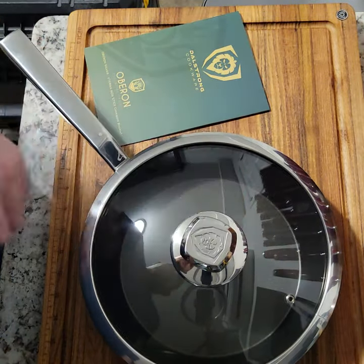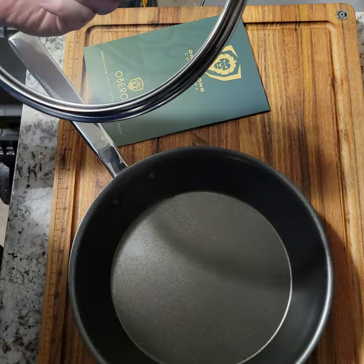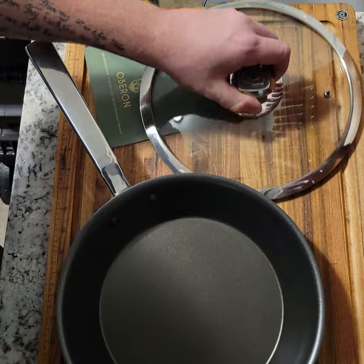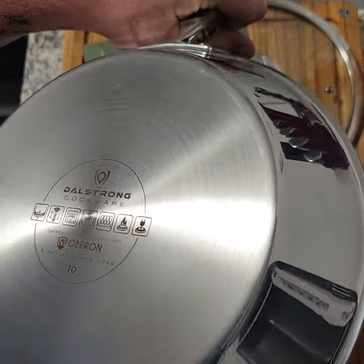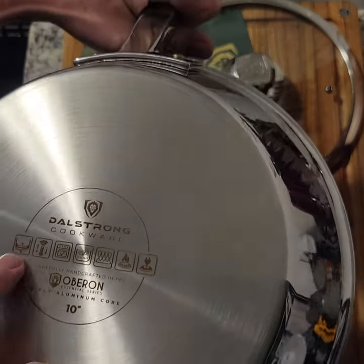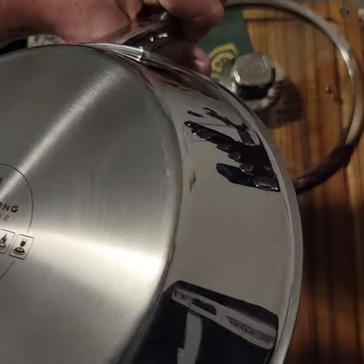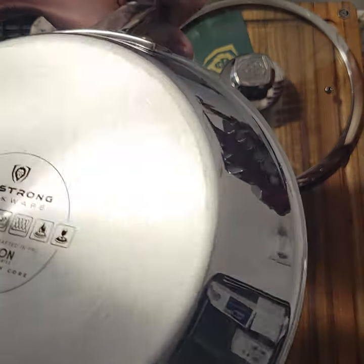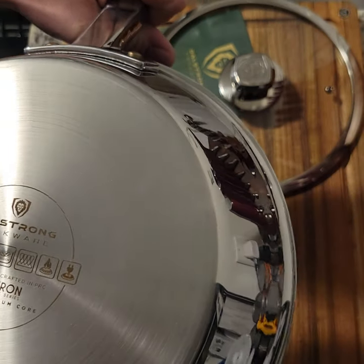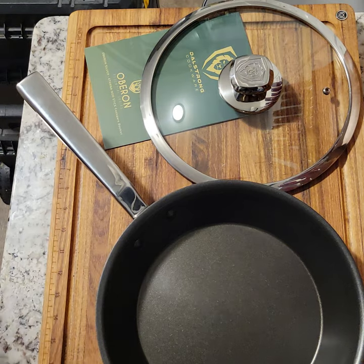So this is the 10 inch. It's just going over the cladding, the conductivity — it's oven safe, able to be used on all the different stove types. Doesn't matter if it's electric, induction, all that stuff — convection ovens, the whole nine. So it's good for everything there.